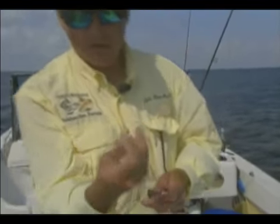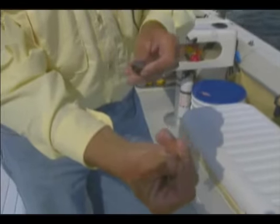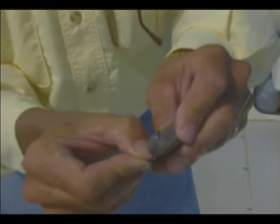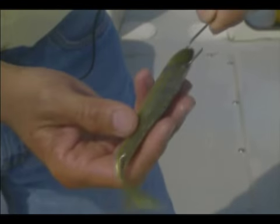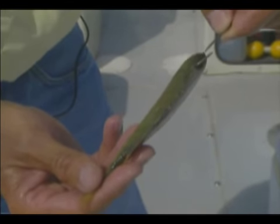Now this is a 4-aught circle hook. We'll just hook this in the top, just like that. That's called a split pinfish tail or shiner tail.